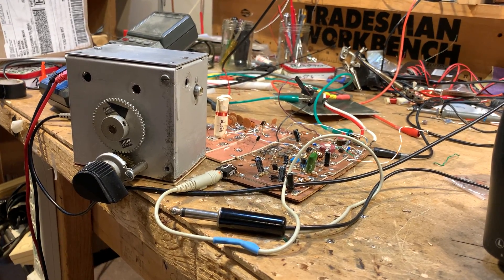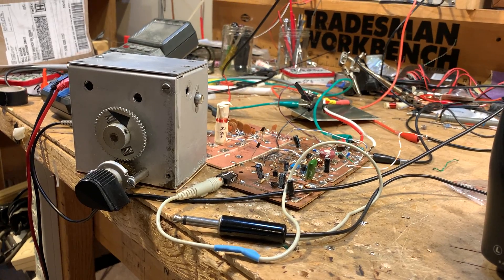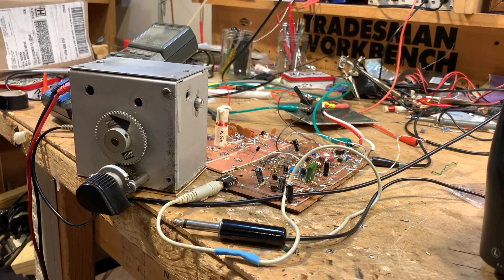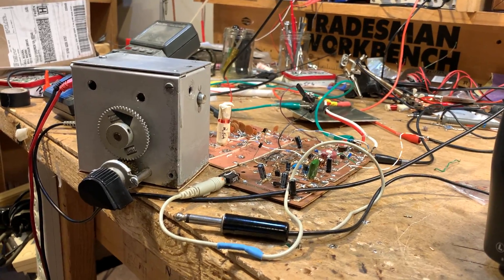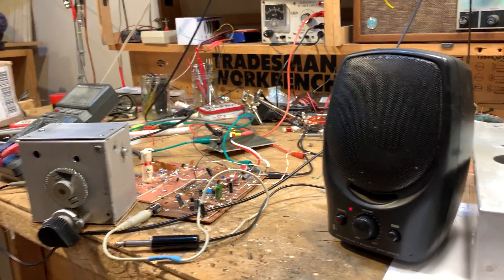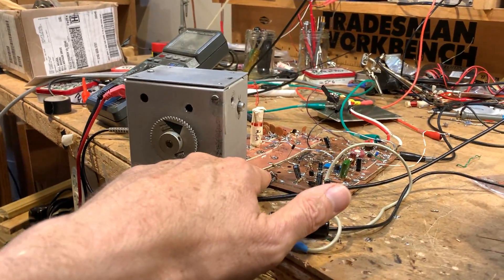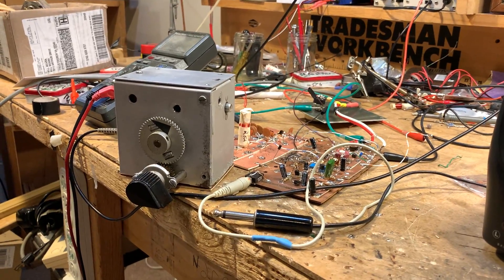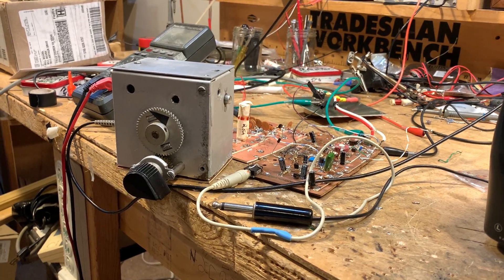And then one audio amplifier — it's not an IC, just three transistors: a 2N3904, a 2N3906, and then another 2N3904. I've got it going to a little computer speaker so you guys can hear it, but I can also plug in my old iPhone headphones and use it without any additional amplification.